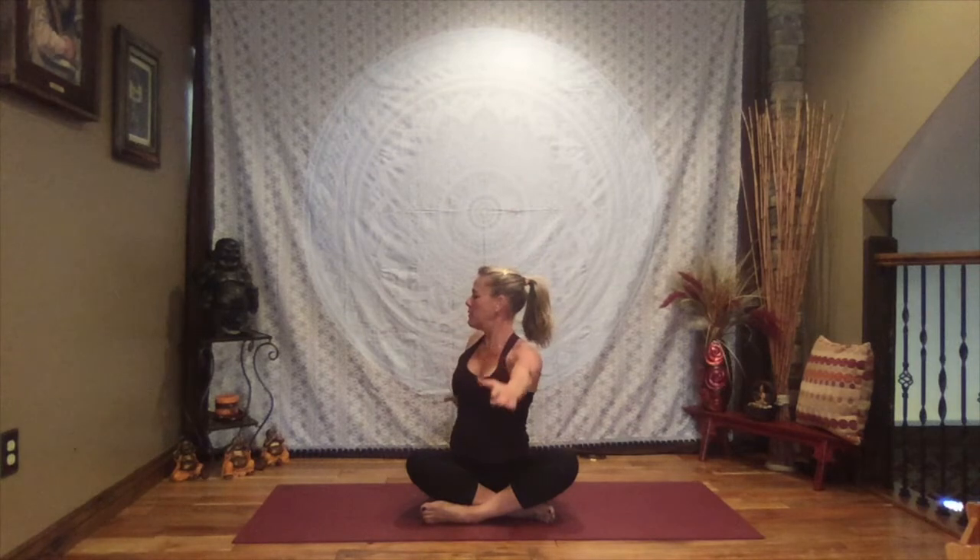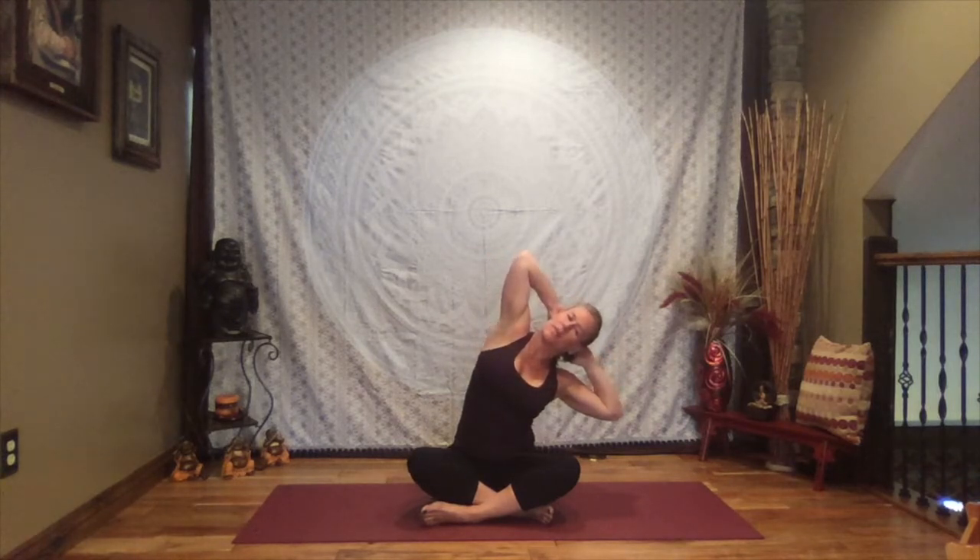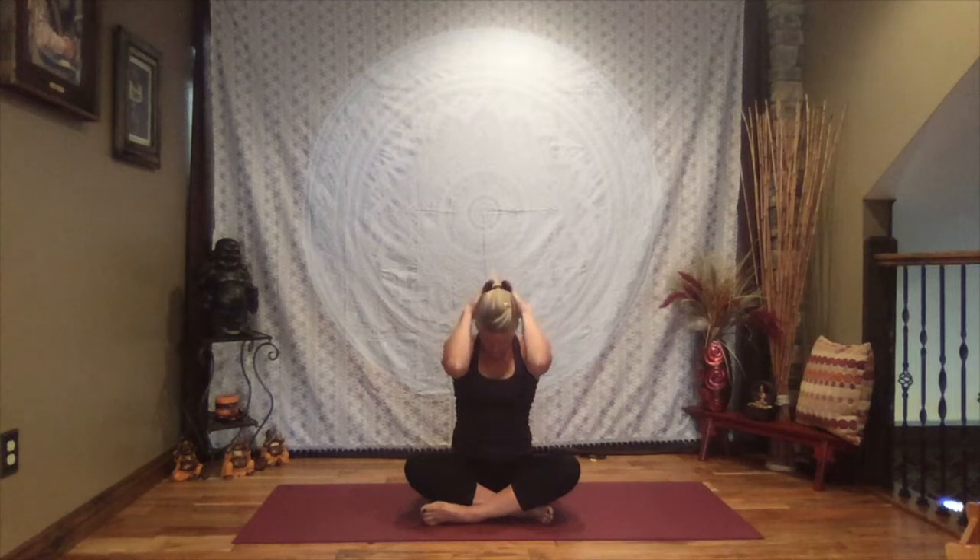Letting go of tension. Inhale, reach to the sky. Bring your hands behind your head, interlace your fingers, and as you exhale gently pull the chin towards the chest, close the elbows around the ears — a nice long stretch all the way through the spine. Inhale, lift the head, open those elbows nice and wide, exhale lean to the left, stretching through the ribs and waist. Inhale back up tall, exhale lean to the right. Inhale back to center, exhale once more chin towards the chest, close the elbows around the ears.